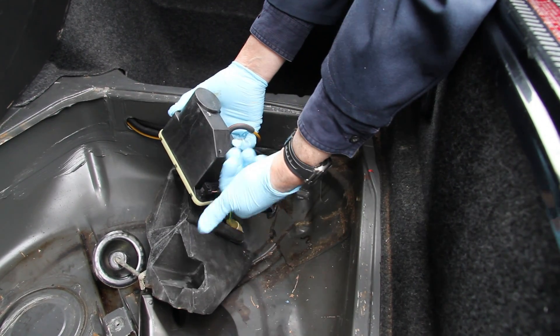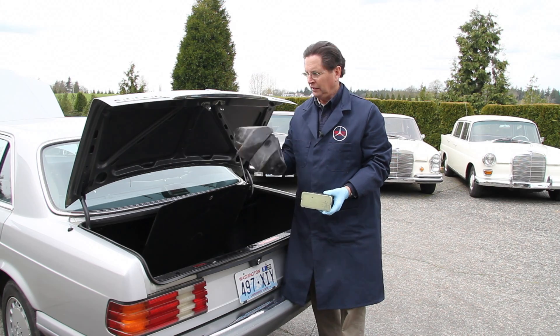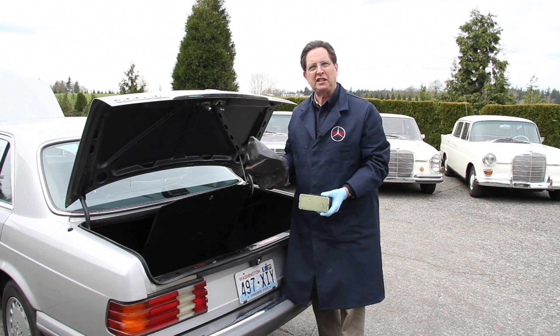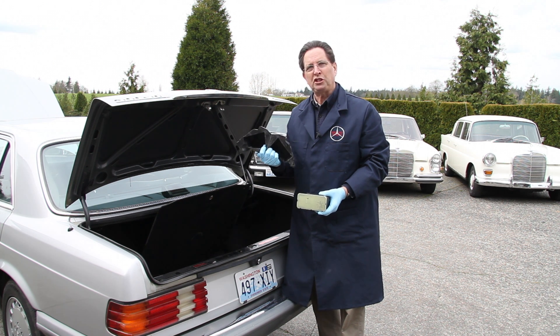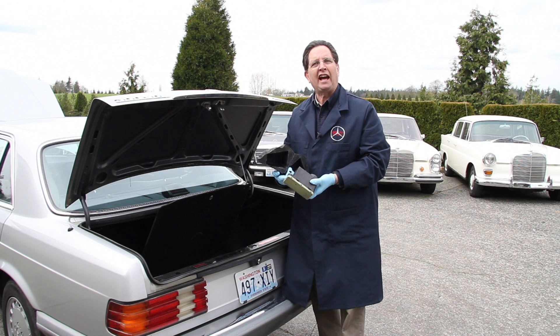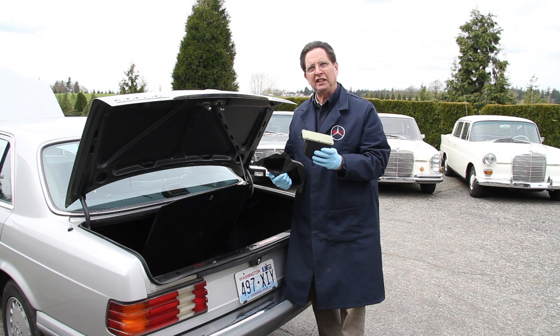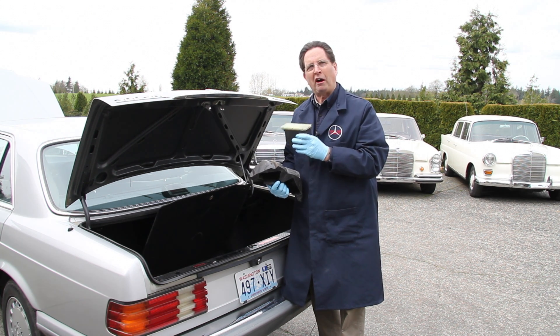The next thing you want to do is unplug it and remove it from the trunk for bench testing. The rubber housing is okay for protecting the pump from object damage or vibration, but when you're talking about moisture, it's probably a detriment because it can trap moisture inside, which leads to corrosion on the contacts and even internally in the motor.